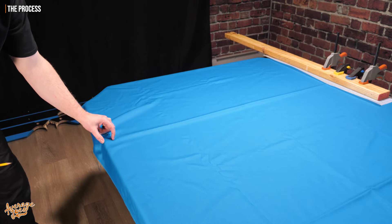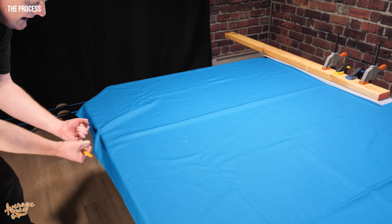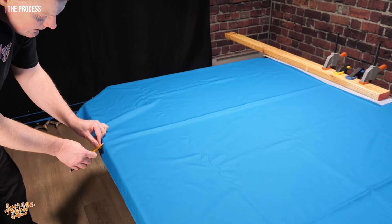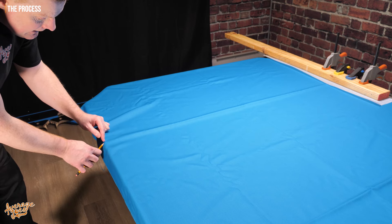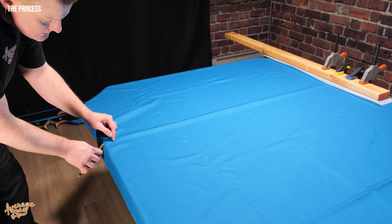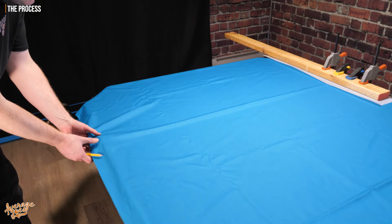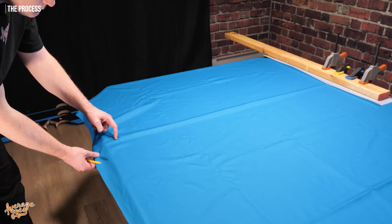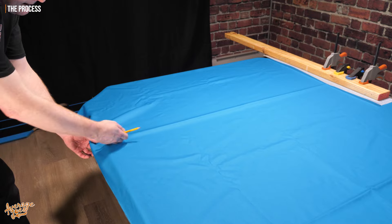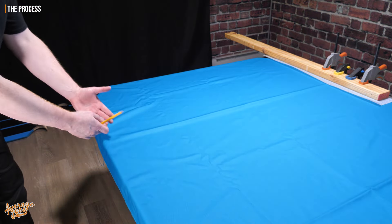That's the measurement that we need — not the measurement when we stretch, that's just a reference mark. It's when we relax again that's going to give us our measurement, which is the distance between the corner of the slate where we originally put the mark, and where the mark ends up when the cloth relaxes. Don't worry that this mark is going to end up under your rail, because when you come to stretch it later, you're going to pretty much come back to this point again, so any little mark you put will not be seen later in the process.